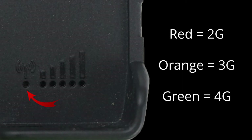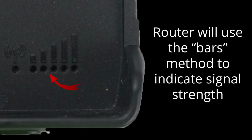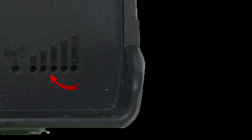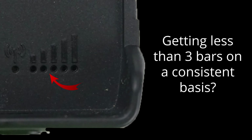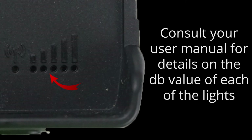So to recap: red for 2G, orange for 3G, green for 4G. And finally, similar to your cell phone, the router will use the bars method of telling you the level of cellular signal strength that it currently has. The more bars, the better. If you are consistently getting 3 bars or less, you may wish to consider using a stronger antenna setup or moving the device to a different location. For more details on the dBm value that each light indicates, please refer to your user manual.